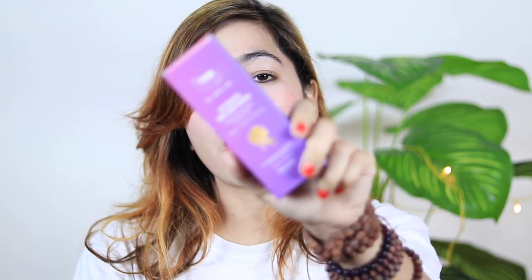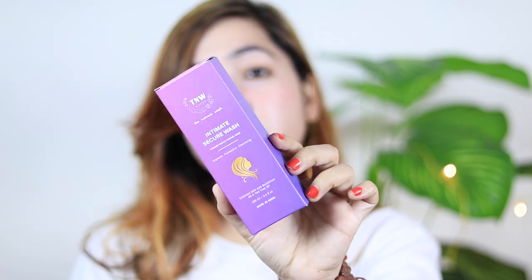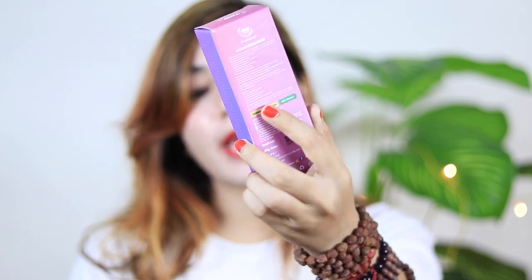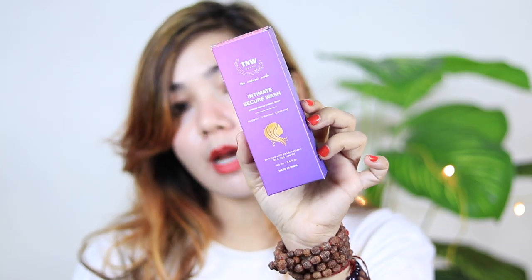Last but not least, this is an intimate wash. I pay a lot of attention to female hygiene, so I am going to try this. I won't use it on camera, but I'll tell you about it. This is also sulfate, paraben, and soap-free. The price is 320 rupees. It is hygienic, protective, and cleansing — it is a vaginal wash. I will share my thoughts with you after using it.